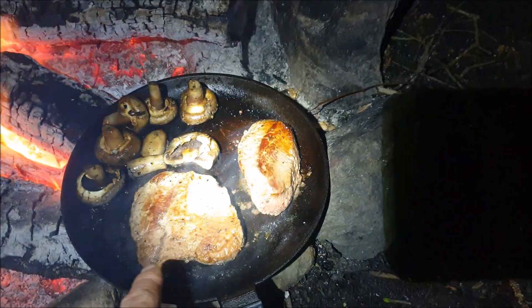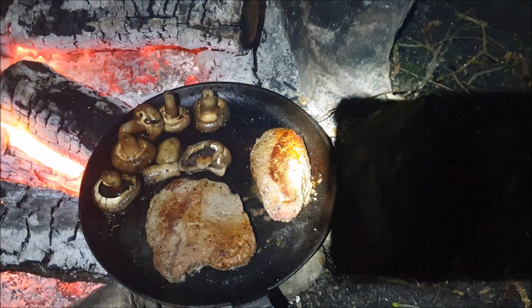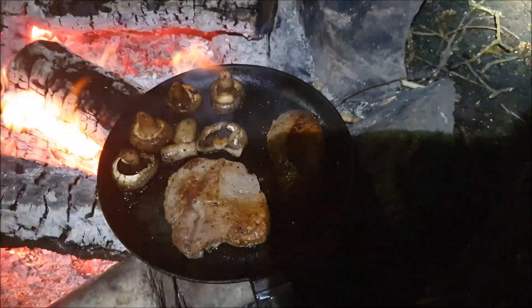That's a nice big chunky bit. This one here is so tender but it's got a gristle down, so I'm going to take the gristle out and we'll have half each, I think. You're going to pinch a mushroom, you monkey.